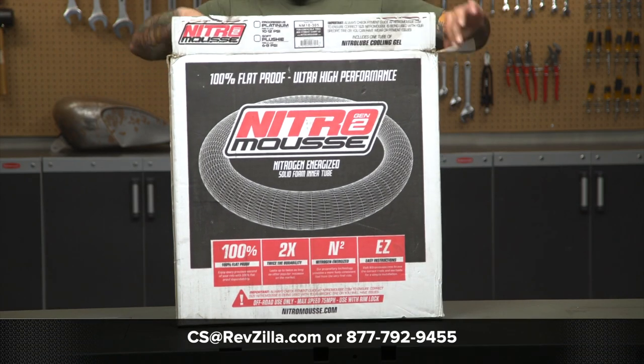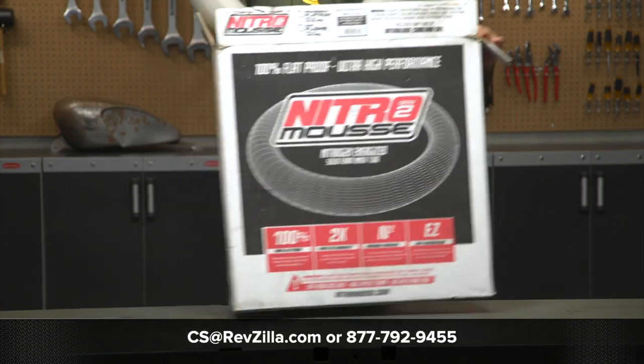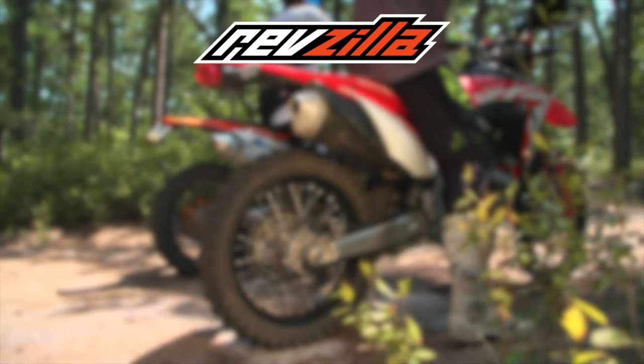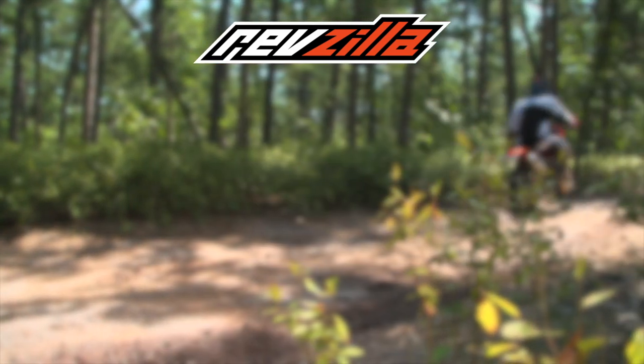If you have any other questions about mousses, tires, or anything else motor related, give our Gear Geeks a shout at 877-792-9455, or shoot an email to cs@revzilla.com. Thanks for watching us on the lift today. I'm Joe, and I'll see you next time.